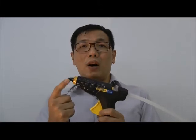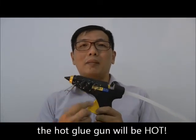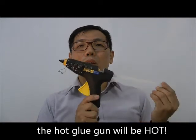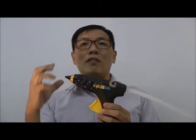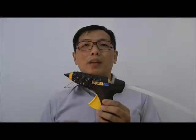The glue gun is hot — this part will be heated up in order to melt the glue, so please make sure that you don't touch the glue that's coming off or any of this part when you're doing your work.